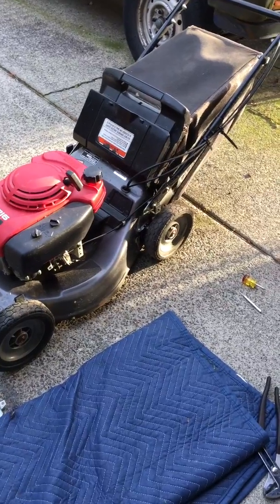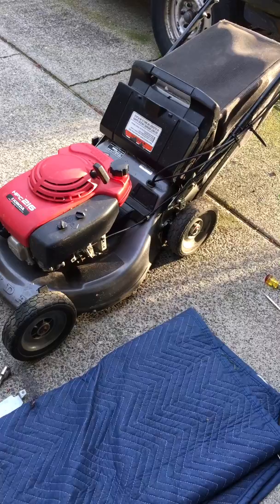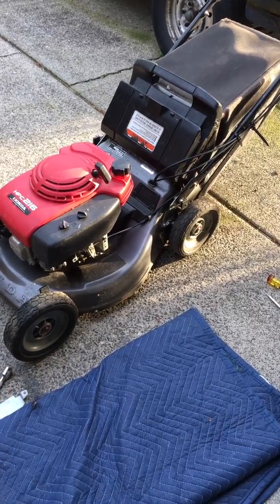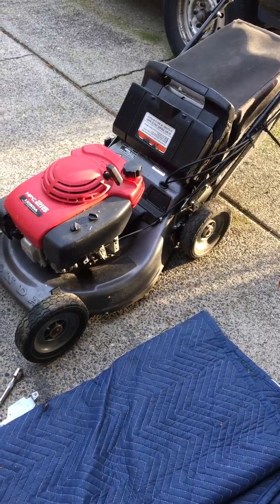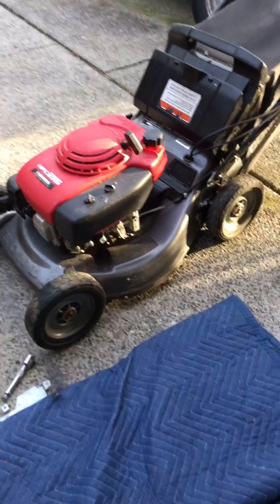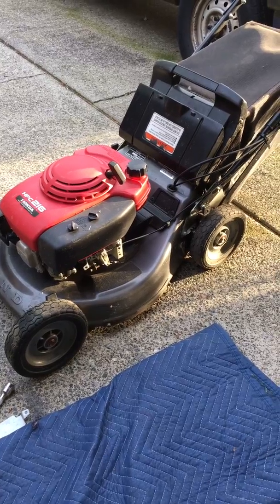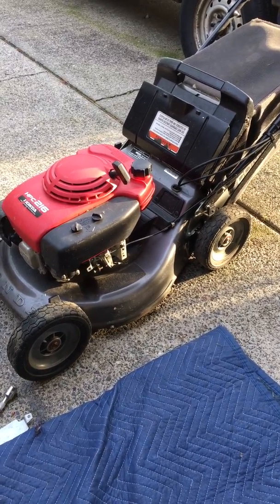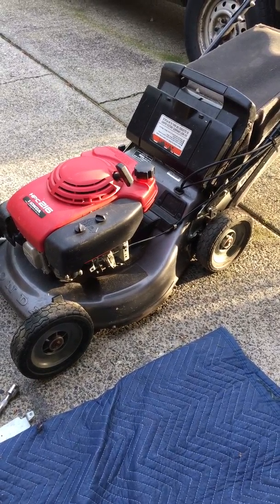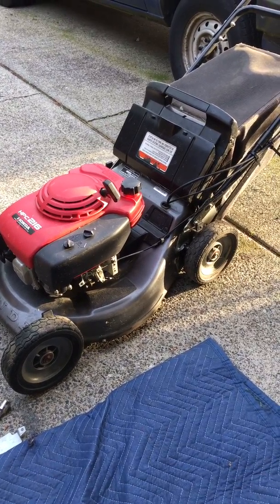I just did a spark plug change and oil change on it. I noticed whenever I got this thing, it was running at an awfully low RPM. I bought it new from a rental place here in town, and it was only running about maybe 2,100 RPM.